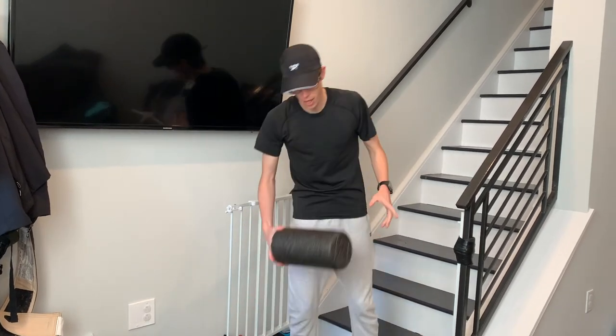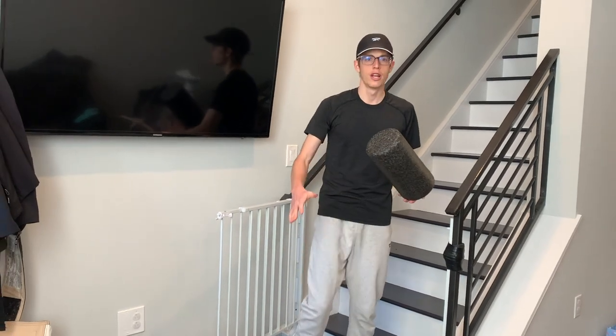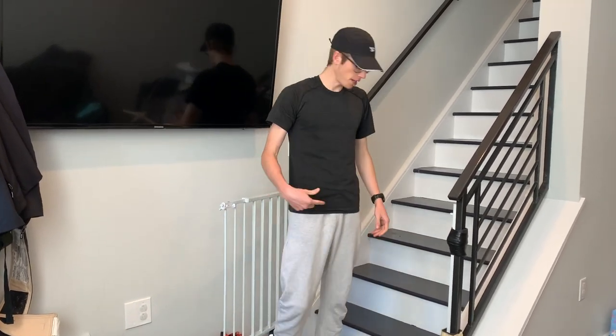I usually start with a couple minutes of foam rolling, just kind of quickly hit the calves, hamstrings, quads, just to kind of warm up, loosen up, and then I pop on the stairs.